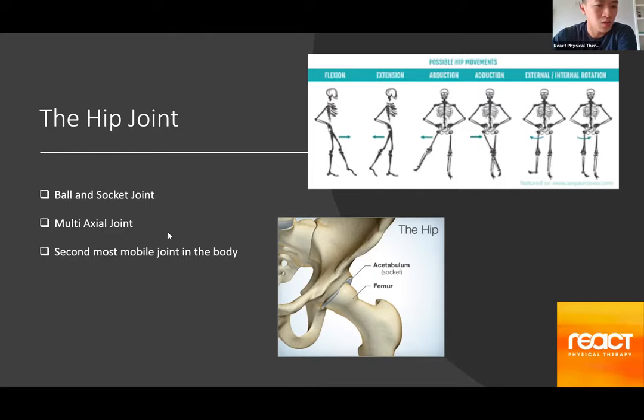Because it's so mobile, it requires a lot of stability, and a lot of that stability comes from all the muscles that surround the joint, specifically the hip flexors. It's also important to note that if one group of muscles responsible for stabilizing or moving the joint is tight or isn't working properly, it's going to affect the entire system and kind of throw it all out of whack.